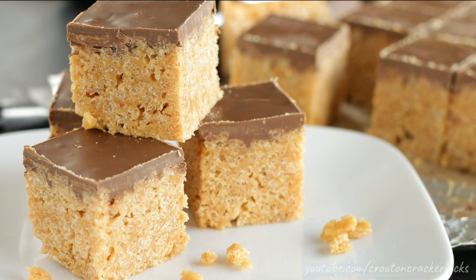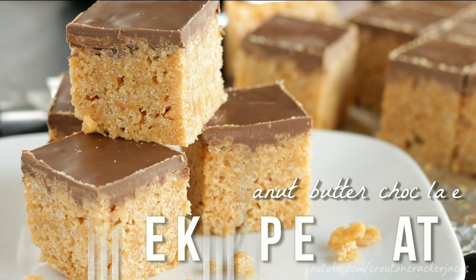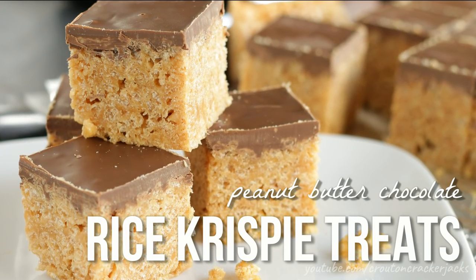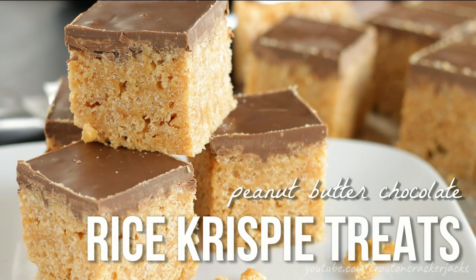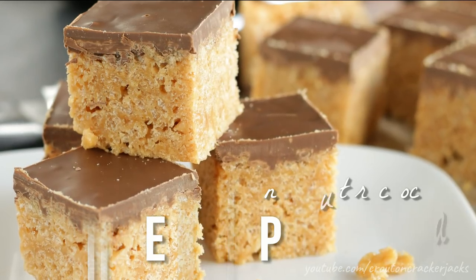Hey guys and welcome back to Couton Cracker Jacks. Today I'm going to show you how to make peanut butter rice crispy treats. These little treats are absolutely delicious. They are soft and they're sweet and they're sticky, topped with milk chocolate. They're just absolutely irresistible and they're super easy to make. So without further ado, let's get started.